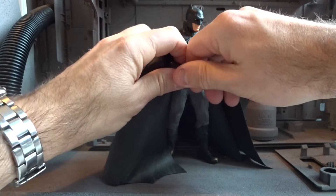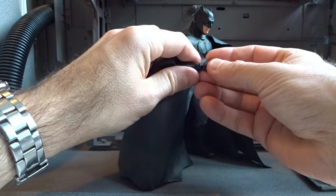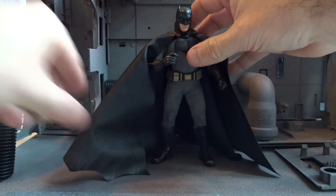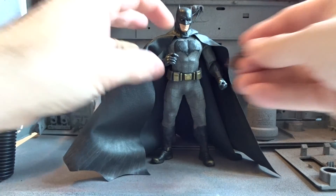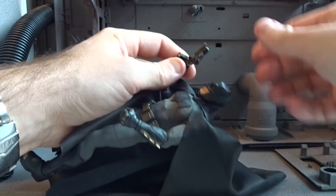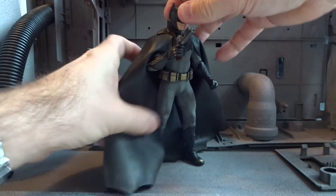It's mostly easy to switch between the different accessories and parts of the figure. Here we change a hand to a gun holding hand — it's very easy. The gun slides into the hand very easily and the figure holds the gun perfectly.